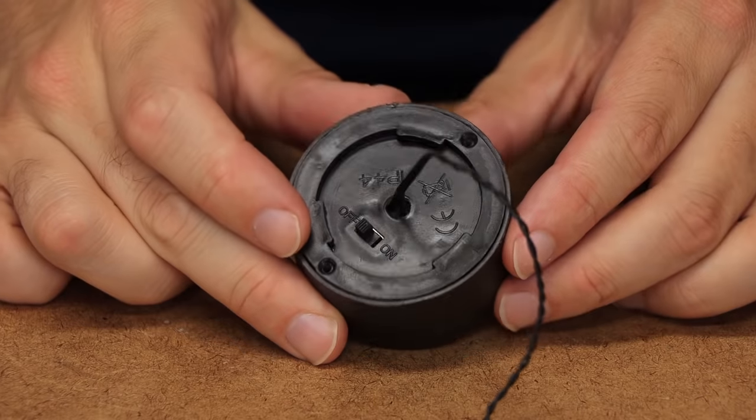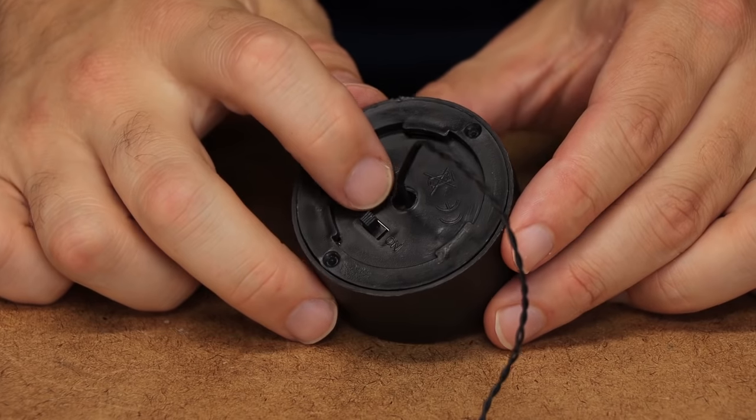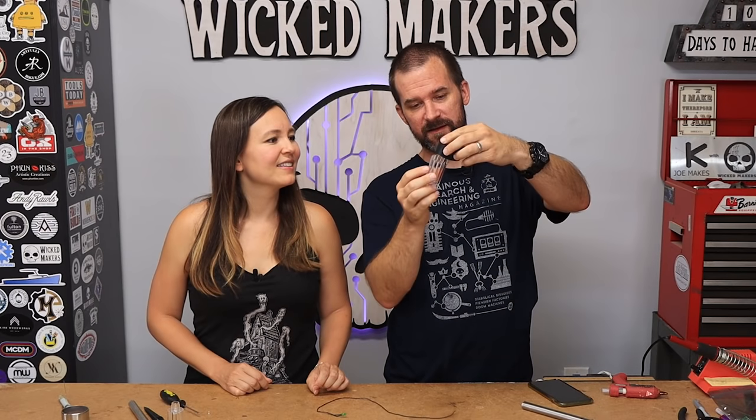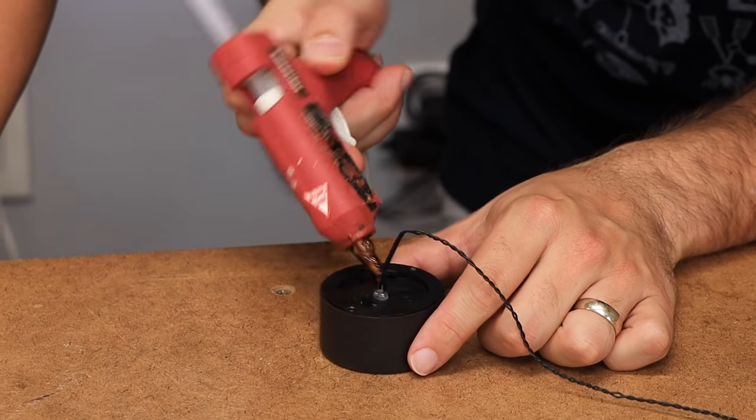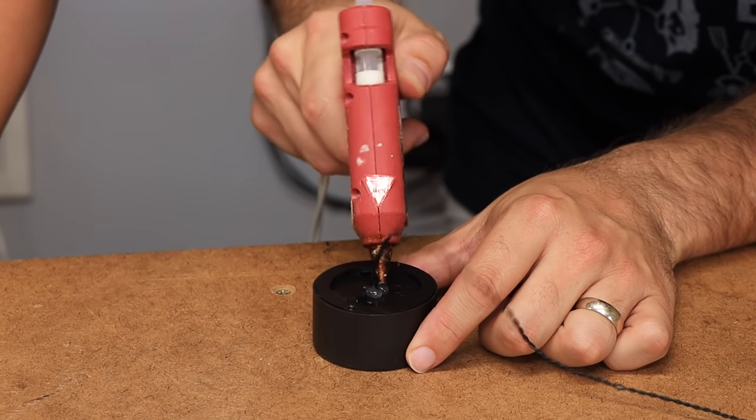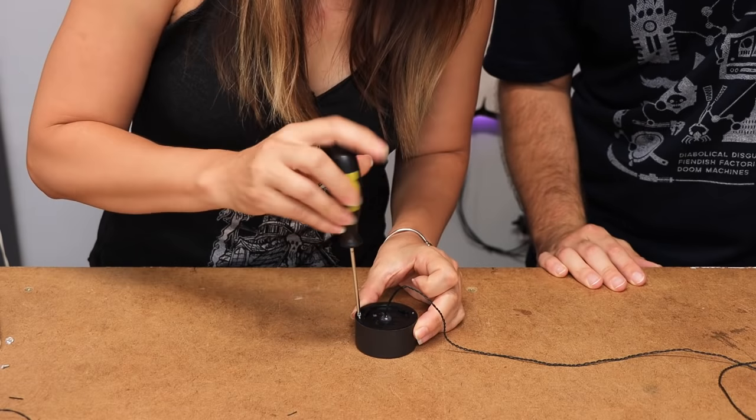There's a hole right here - when you normally have these in your yard this little plastic piece protects it from the elements, but since we're not going to use that, we're gonna seal the hole with a little bit of hot glue. Now we can put the screws back in.